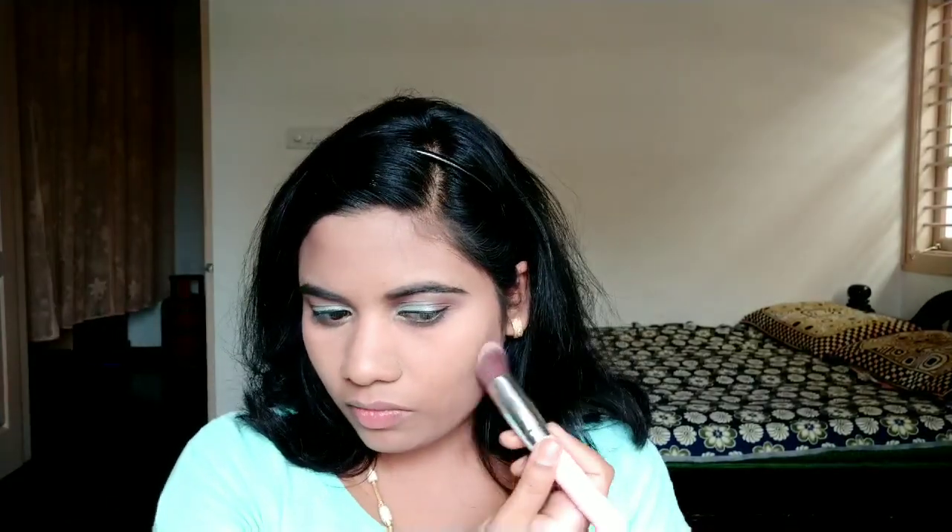Now I will apply bronzer using my technique — I will use it on the face, placing it along the cheekbones and forehead with a curved brush motion.